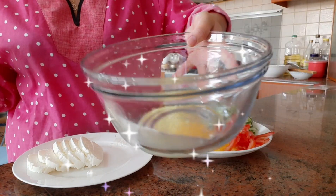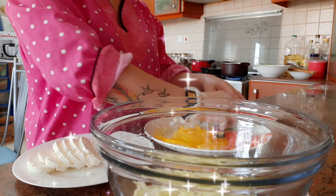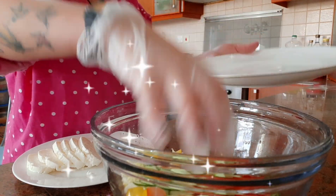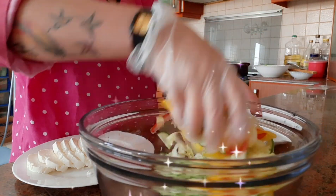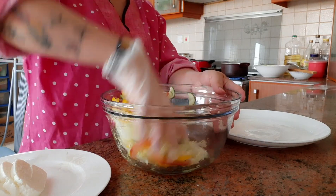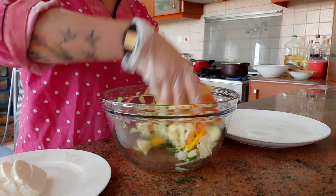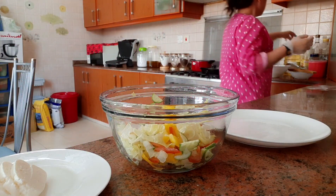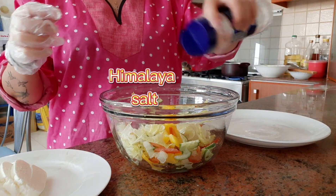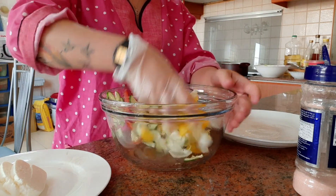So ito na yung bowl ko — may lemon juice siya. Ang ginawa ko dito is i-mix ko yung vegetables na nasa bala. Tapos ko siya dito, at nalagyan ko siya ng spoon para mas madaling ilagay sa plato mamaya.